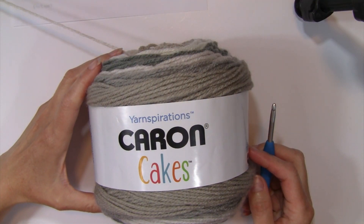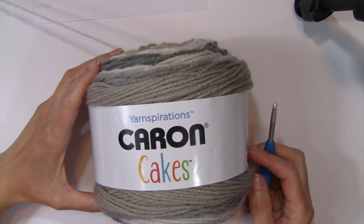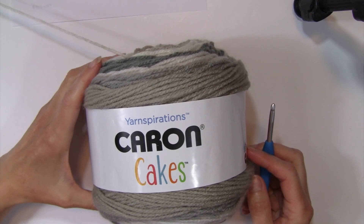Hello and welcome to Nana's Crafty Home. My name is Tanya. Today's tutorial is going to show you how to complete the Desert Sand Scarf that you can find as a free pattern on my website. You can just click on the link below to take you to that free pattern.